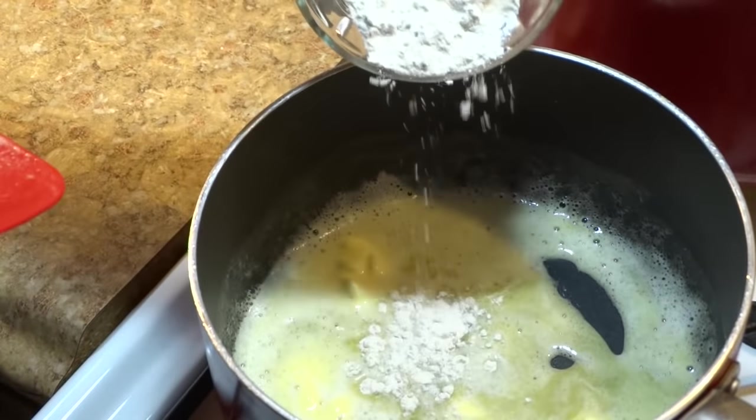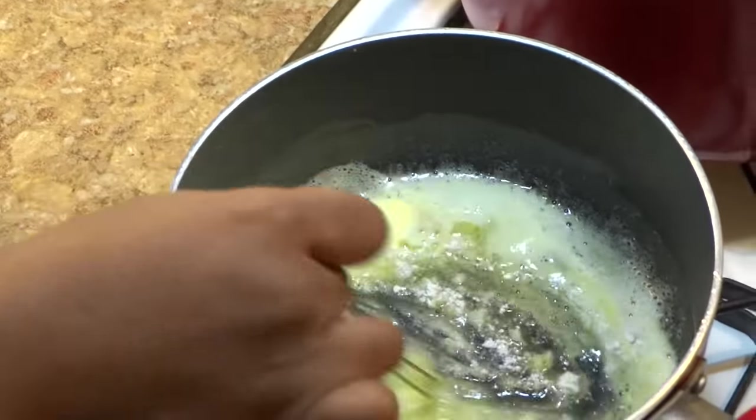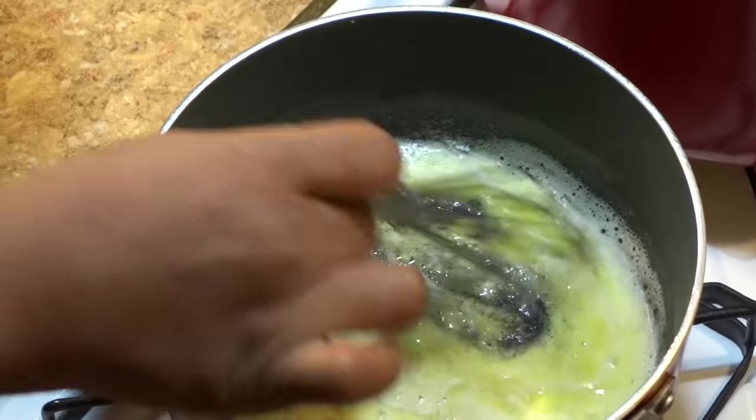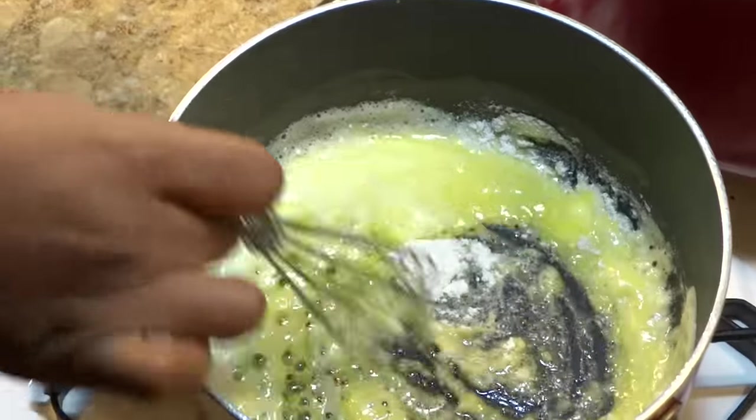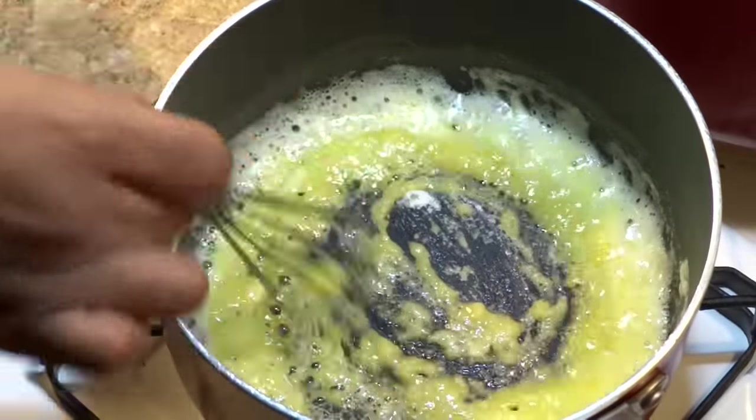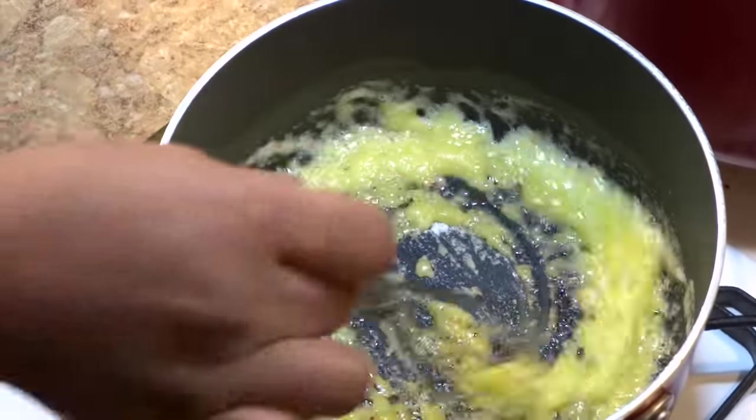Moving on to making the cheese sauce — adding butter to a sauce pot. When the butter is melted, we're going to add the all-purpose flour and use a whisk to combine both ingredients. Adding small amounts of flour at a time will not only allow the flour to cook through evenly, but also help us achieve a nice rich creamy sauce.